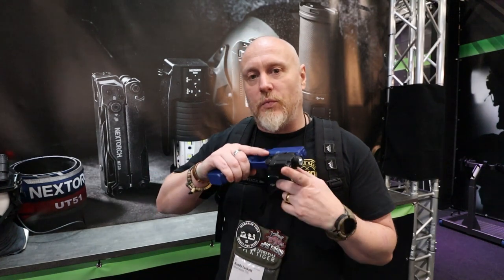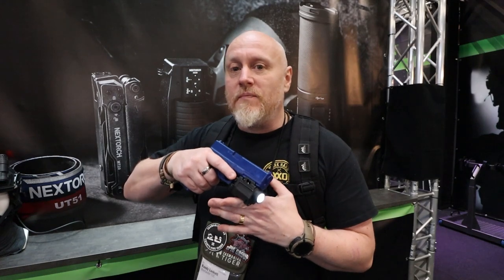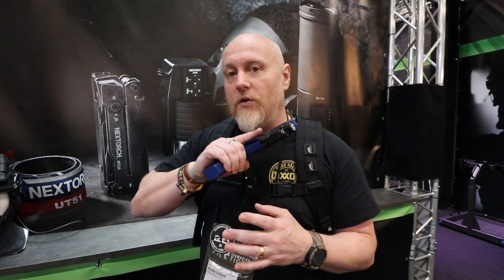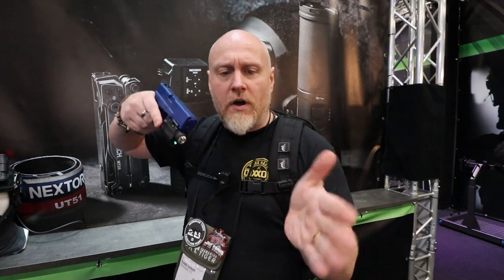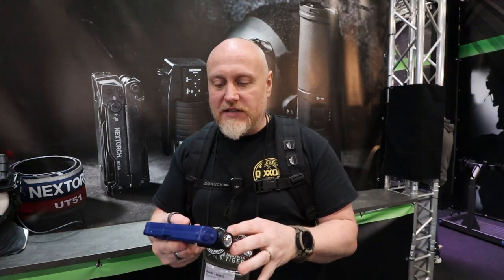They've got a few different options as far as the pistol lights — whether you want white light or IR. The majority of them also come with a green laser. This is the white light version, very easy to turn on with your pistol finger, or on the opposite side as well depending on whether you're a lefty or a righty. It's got the green laser on there to give you that extra little tactical advantage.